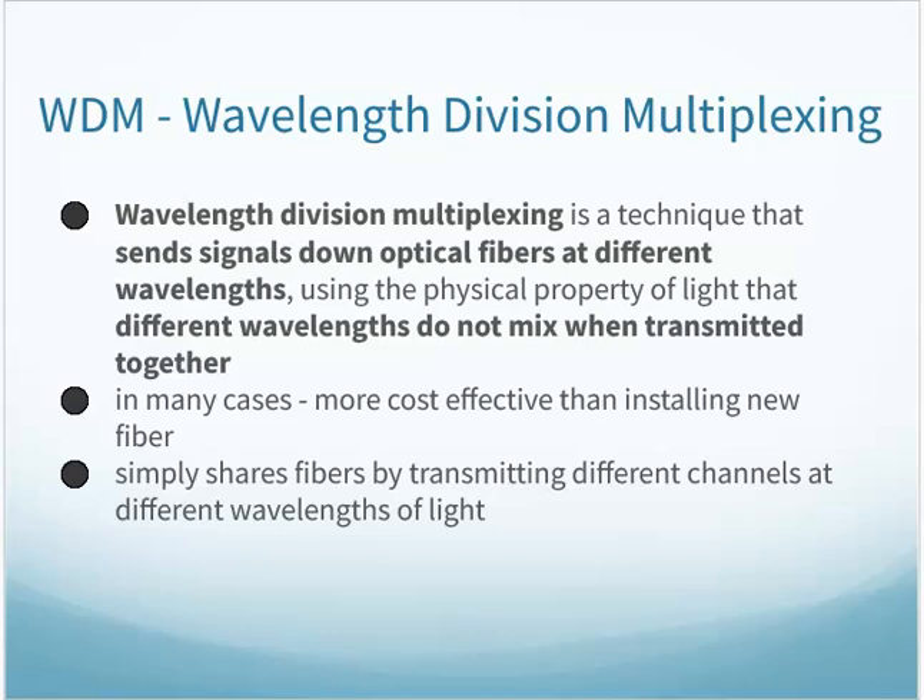All right, CNT 140, Chapter 4, we're continuing on. We're now looking at the section on wavelength division multiplexing.